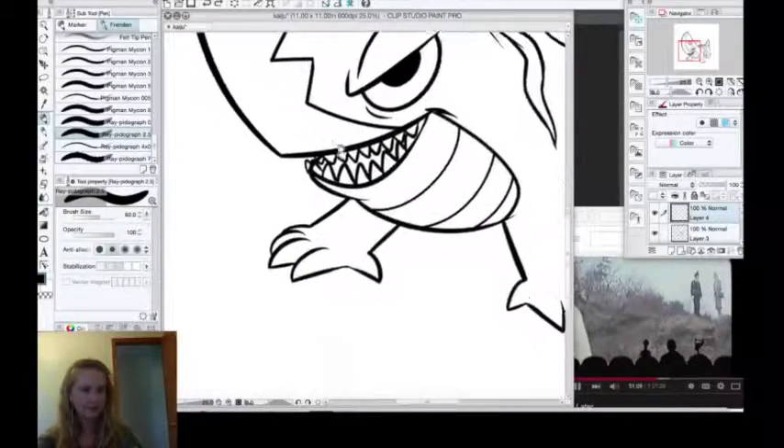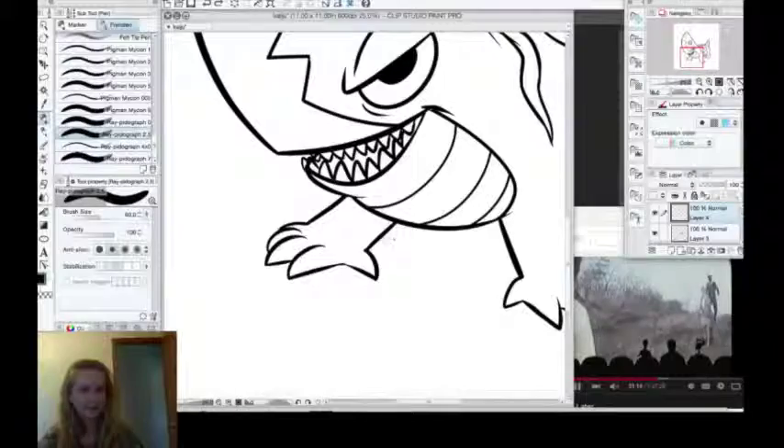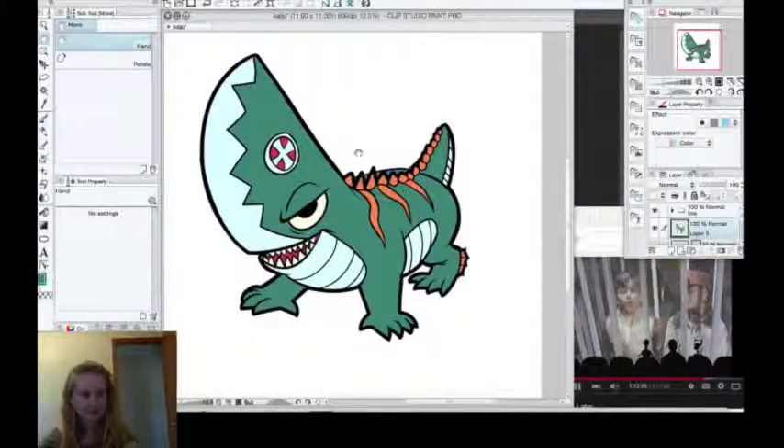So thanks for tuning in to the class, and let's get started! If you're watching this tutorial, you're probably already aware of what live streaming is. You might have watched people play games, host discussions, or in my case, draw Japanese monsters.